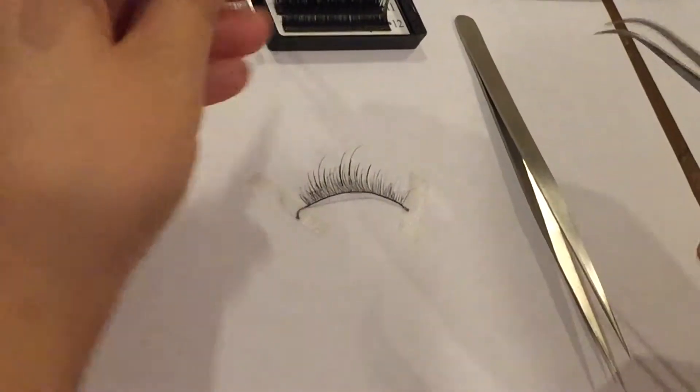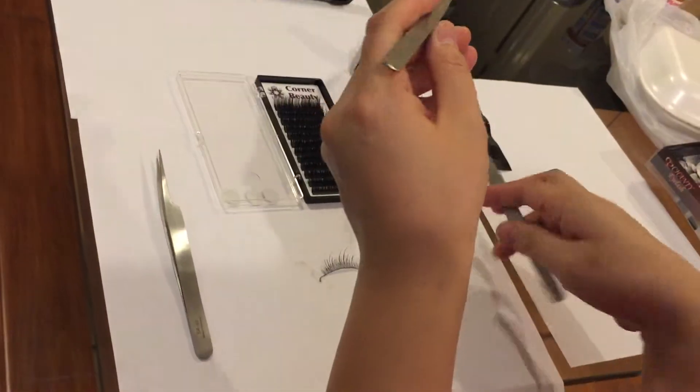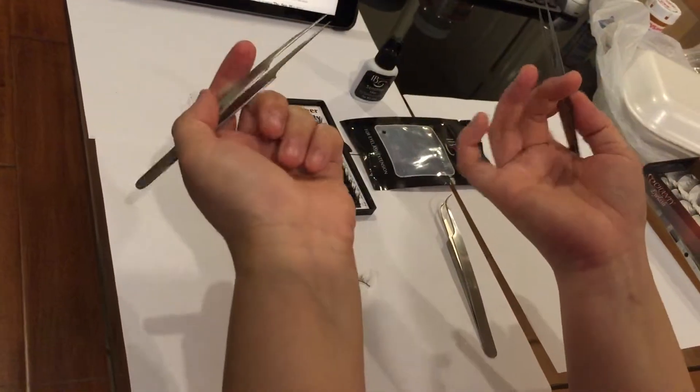I want to show you how well this glue sticks. I'll use these other tweezers to demonstrate how easy it is to use two straight tweezers to pick up lashes — that works great too. I usually like to separate with the more pointed one, the skinnier or slanted one.